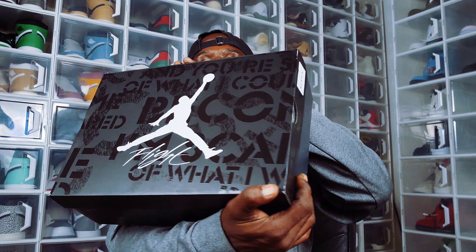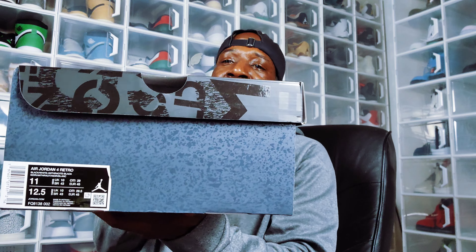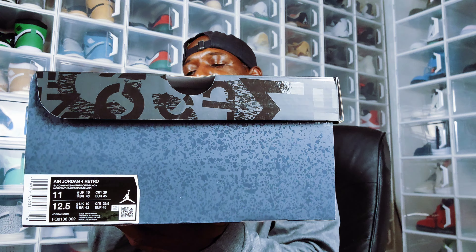This was today's drop. Y'all see the box — y'all already know, y'all seen everybody else's video, but I'm gonna give y'all my take on it. Box label reads: Air Jordan 4 Retro, colorway black/white/anthracite/black, size 11, personal pair. Let's get into it.